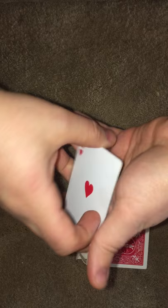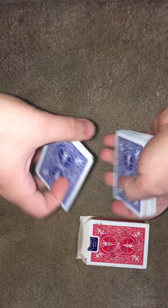So you take four aces and you want to put those aces on top. Now I'll show you: we have the ace of clubs, ace of diamonds, ace of hearts, and ace of spades.